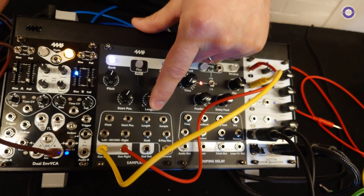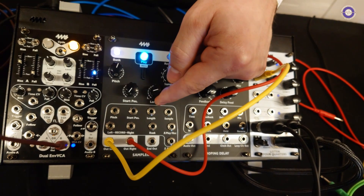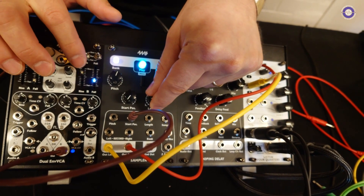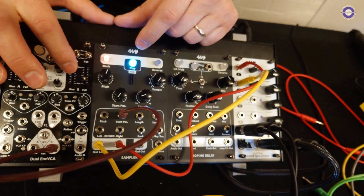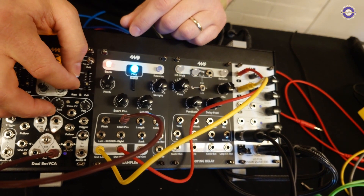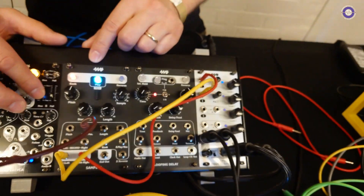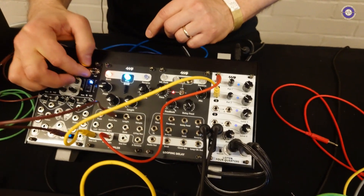One interesting thing you can do with changing the start position is a granular-type patch. If you set a really short length and then modulate the start position, you can sweep through the sample. You can change the speed of playback without changing the pitch, or change the pitch without changing the speed. You can also play backwards — so it's like a very rudimentary granular effect.